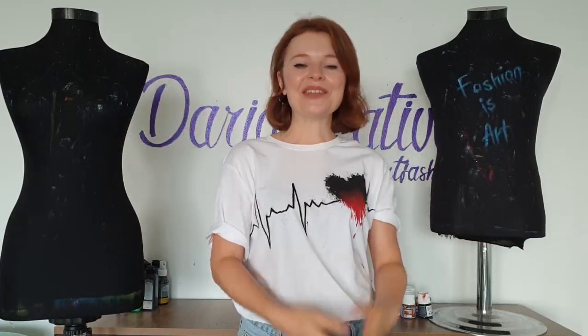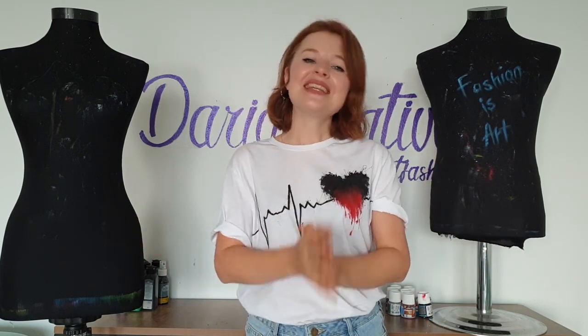Hey guys, welcome to my art fashion channel. I'm Daria, the artist who paints on clothes, and these are my mannequins, my art fashion helpers. In this video, I'm going to show you how to write in Russian on the t-shirt. The design will be inspired by the new season of Stranger Things.